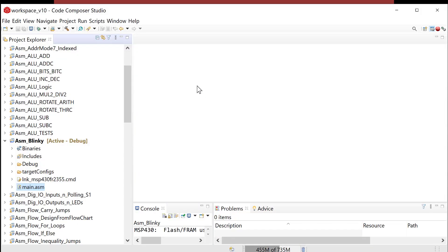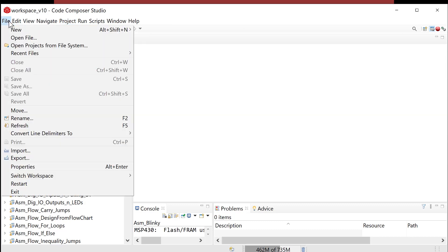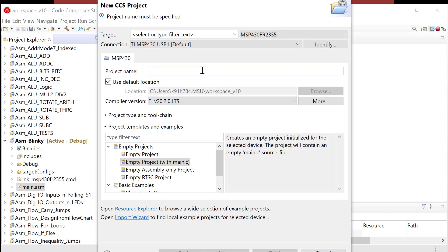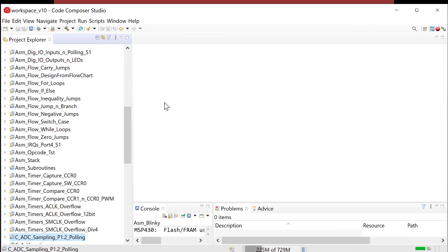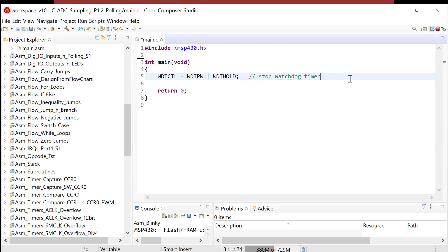Let's fire up CCS and do our first program. Go to File > New CCS Project. We're going to call this C_ADC — it's our first ADC program — sampling P1 bit 2 polling, to indicate how we're going to handle monitoring conversion complete. Here comes our program. We'll set up the ports first.